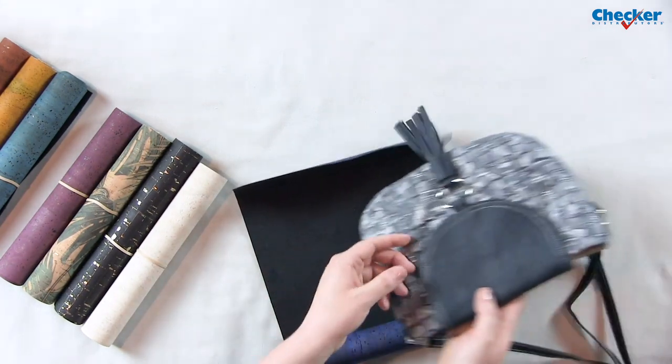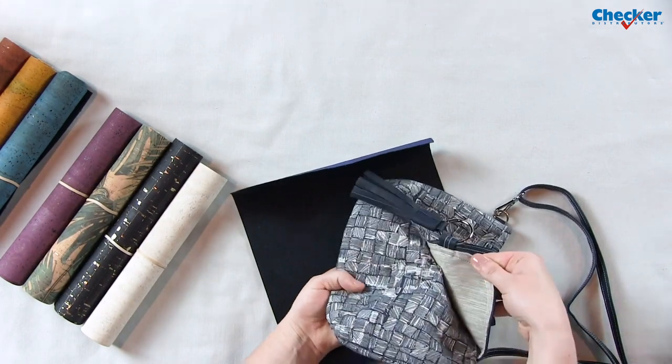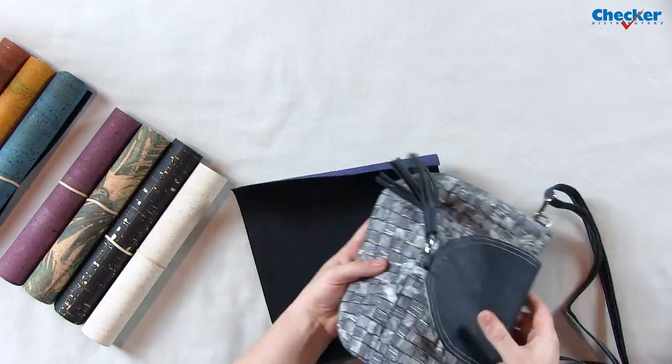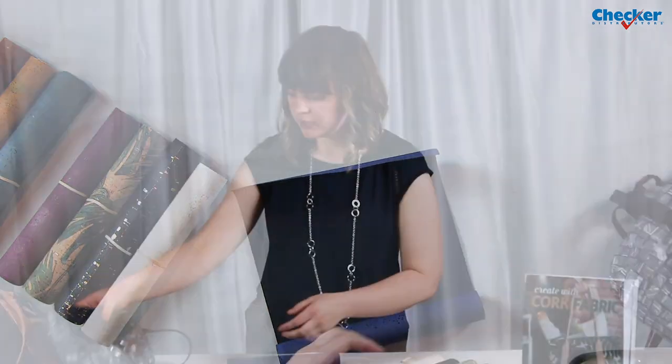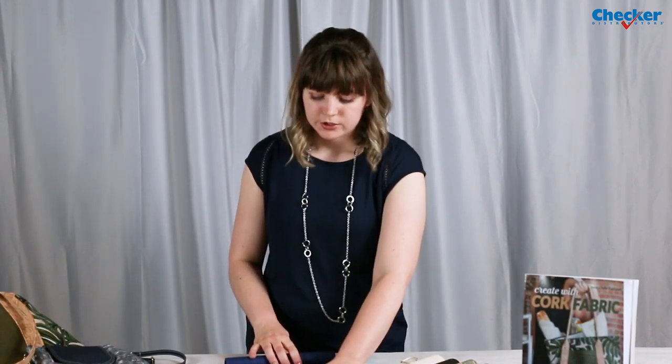On this bag here I used it on the flap, I made a tassel out of the cork, and I just finished off the raw edges by having my lining fabric on the other side. You can use it to make handles and pockets on bags — it's great for just doing simple little accents like that.